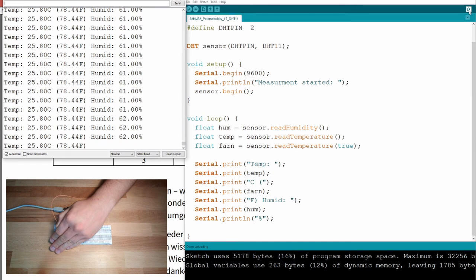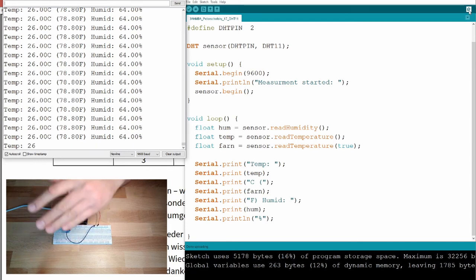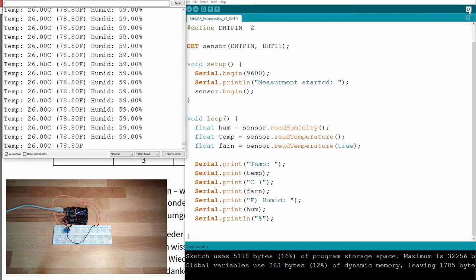Humidity is also rising as I hold my hand over it — 25.9 degrees, humidity going up. Opening my hand again, humidity should drop. This sensor is very cheap and not that accurate; there are other DHT sensors that do a much better job.